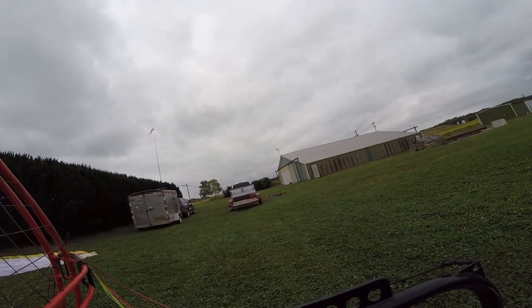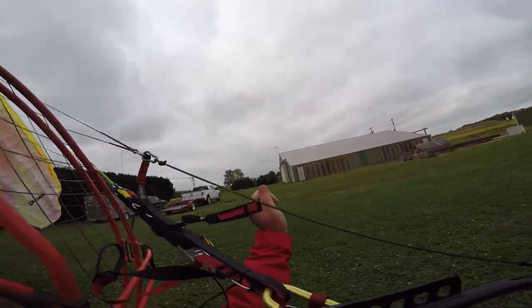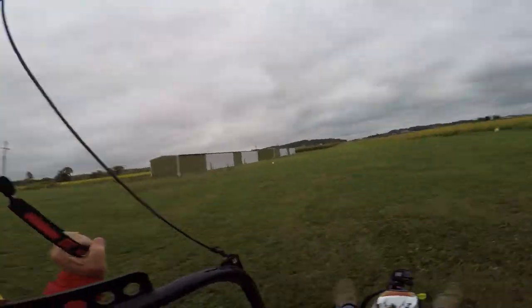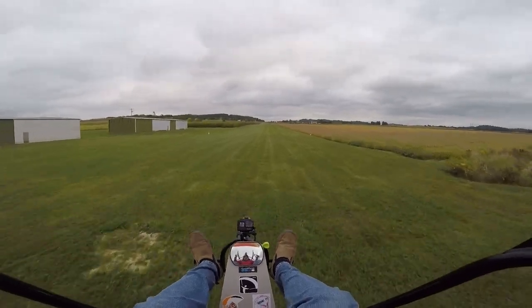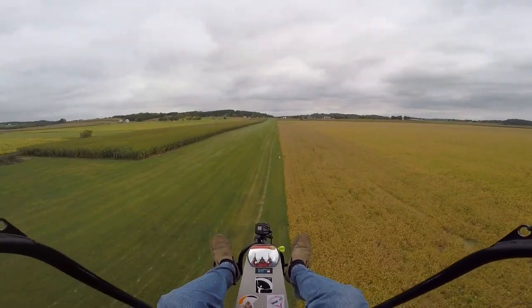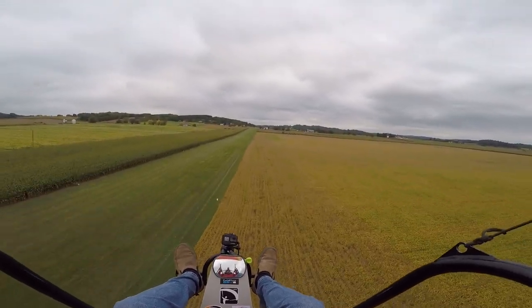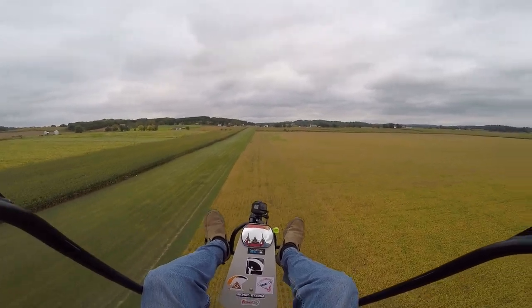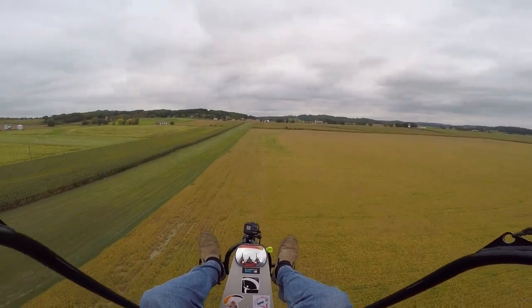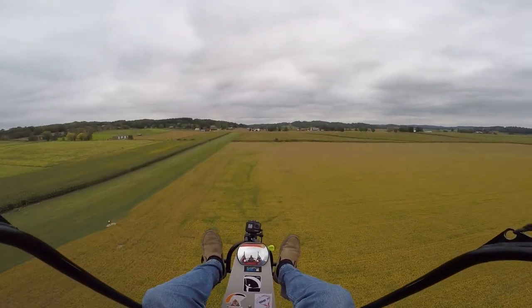First flight with a booster. All right, we're up. The first thing I can tell about the booster is it's a little bit louder. Even better, I have the volume turned up so loud that I can hear it. Weight-wise, I think my trike is centered pretty good.